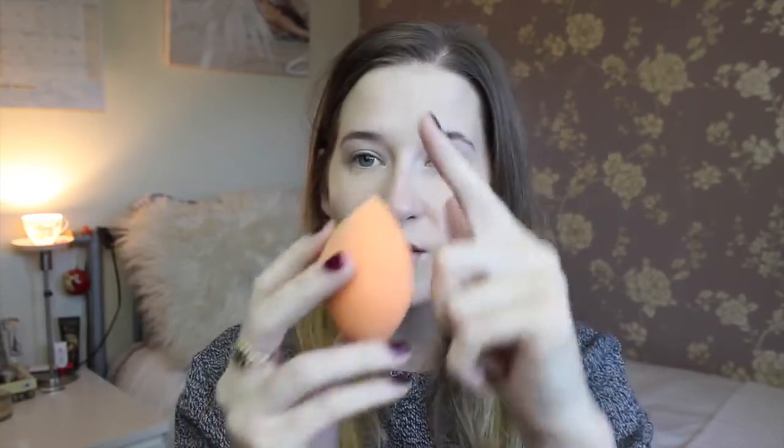Then I use the long side to apply my powder. I'm using the Rimmel Stay Matte Powder — definitely a massive fan of this powder. I swirl it round and then pat it on my face. I found the trick with these sponges is definitely to pat — I think it gives you a much more natural finish.